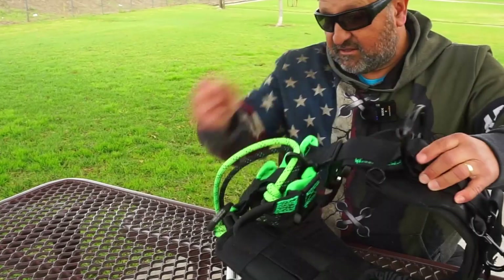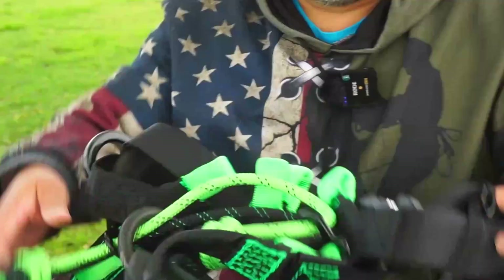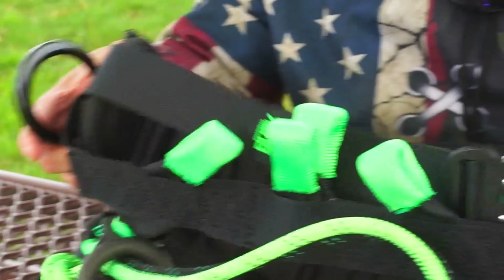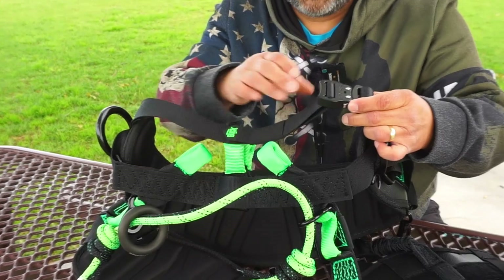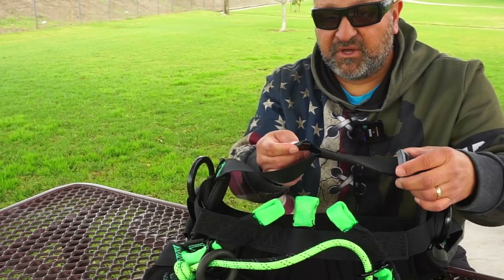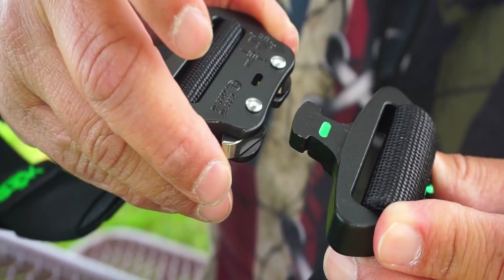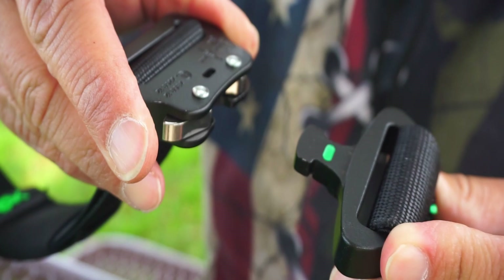The D-rings for your lanyard are still up front, which is nice. Some saddles have their D-rings far back, but I like where these sit. Also, your connecting belt — the one that's going to hold you in — they're saying it's equally as adjustable. They've got this beefy tip here and a nice bungee to hold it in. These buckles are pretty beefy — they're really thick feeling and they work really well.